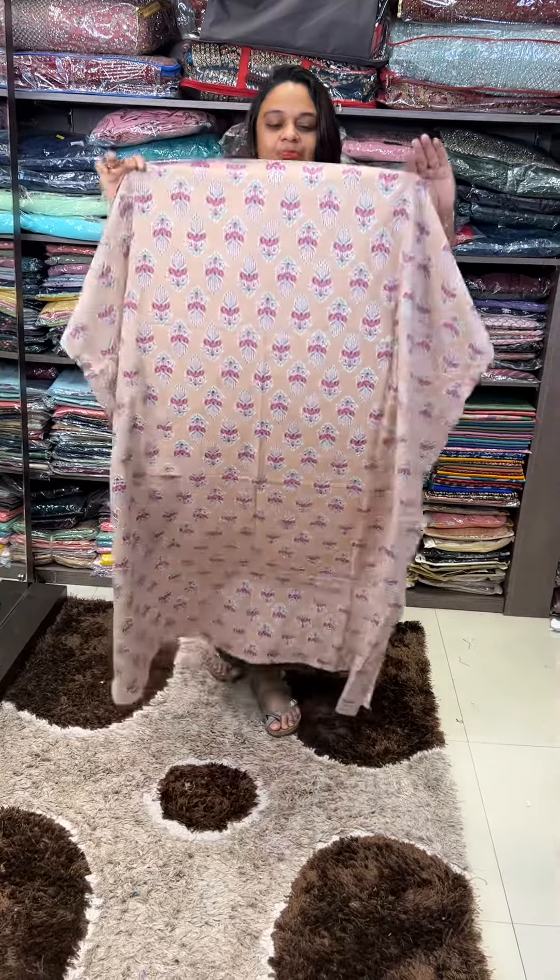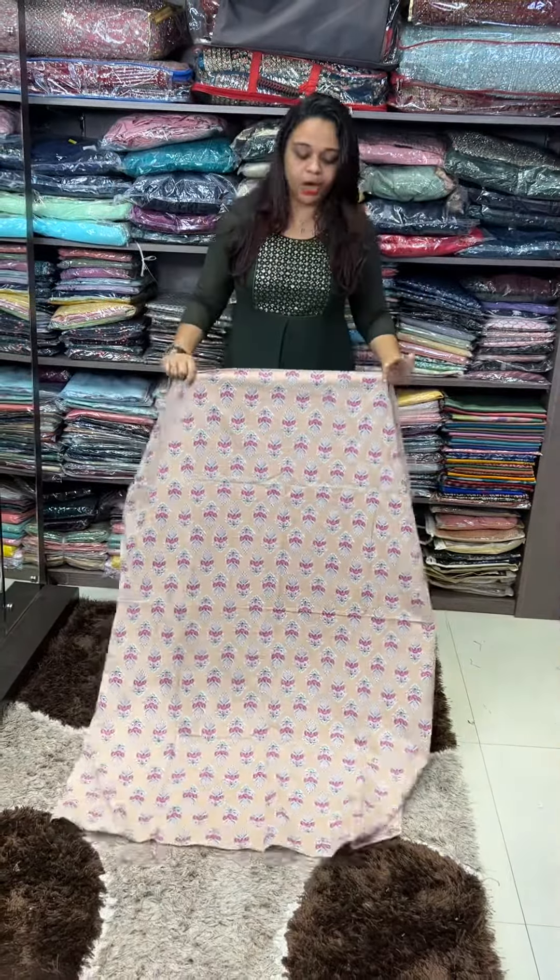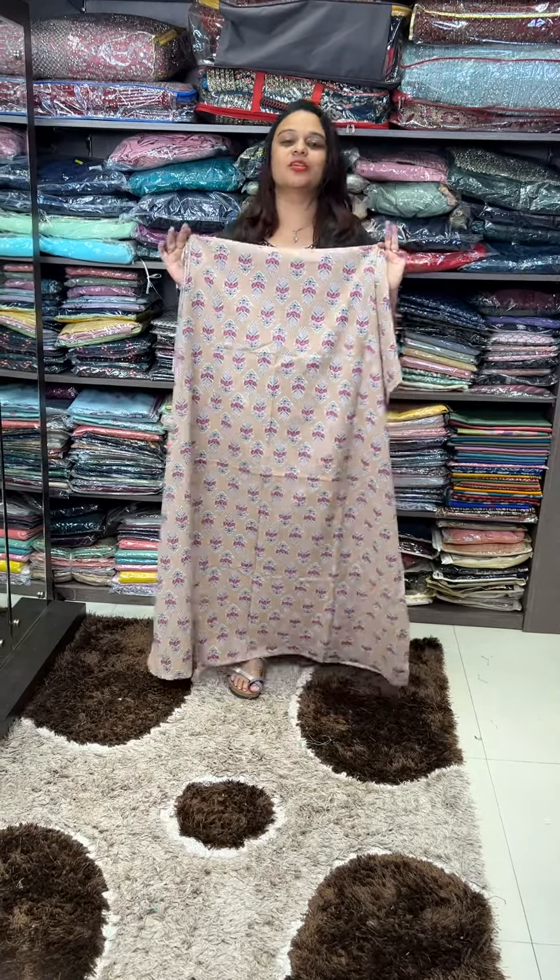Hello viewers, welcome back to Hard Designs. Budget buy-out is Block Printer. We all got in the fabric — Block Printer and Swiss materials collection.